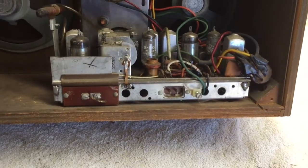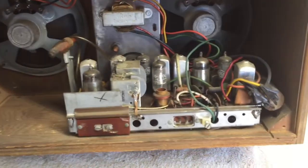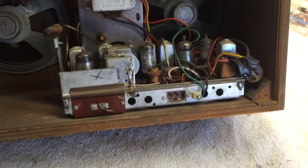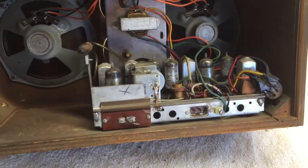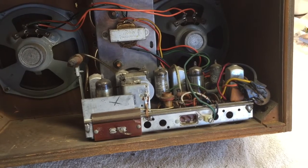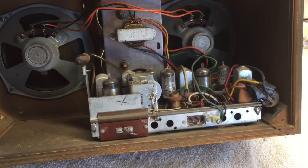I'm going to redesign the amplifier in here — I'm not going to repair the radio. Whatever tube amp I put in here, I'll probably put in a little maybe 5W, so that it will make an excellent little guitar practice amp with an extension speaker so that you can really crank it if you want to.